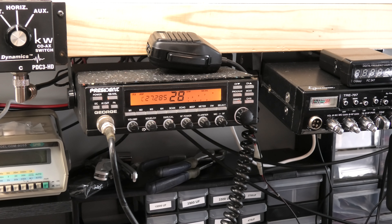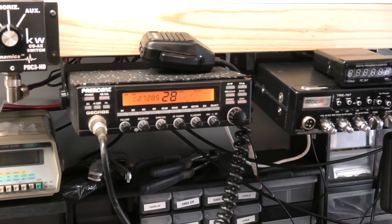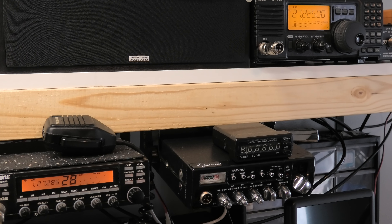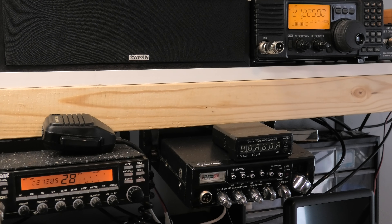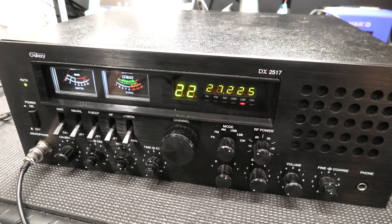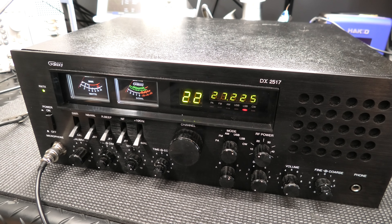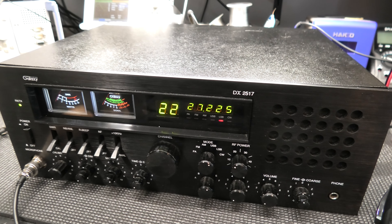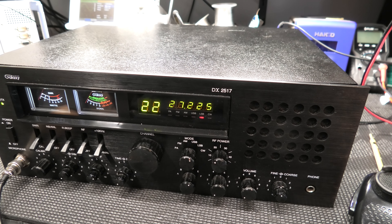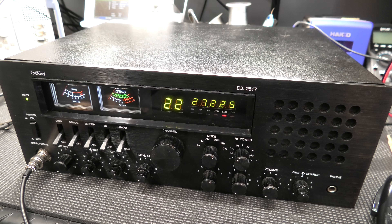Let me just show you over the air real quick so your friend knows it's working. On AM, noise blanking off, mic on — let me turn the echo off. One two, one two, one two three four five. Put the echo on — one two, one two, one one one one, two three four five. Yes sir. Showing you sideband here — lower side. I'm on 22 for sideband, up on the other radio. Using the Icom for sideband up there. One two, one two three, one two three four and five.